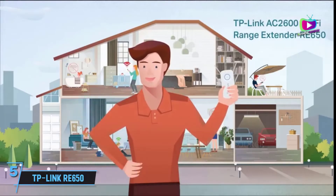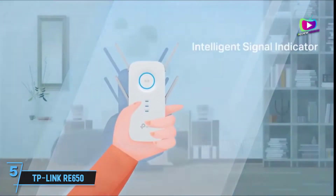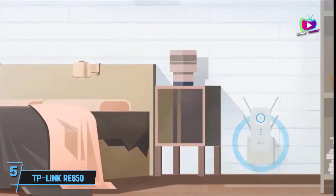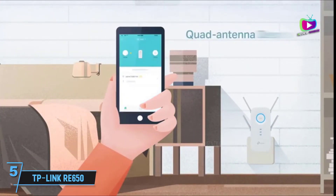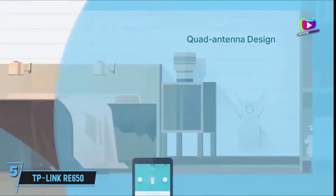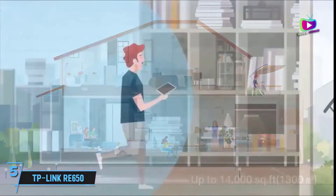Starting at number 5, the TP-Link RE650 AC2600 Wi-Fi Range Extender. The TP-Link RE650 takes the top position as the best Wi-Fi extender overall, with a convenient plug-in design and long range for big homes. It packs a lot of power and delivers great speeds at up to 75 feet.